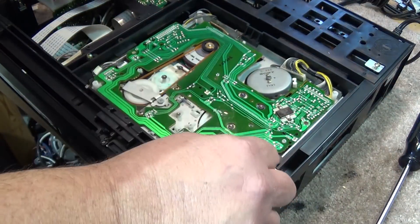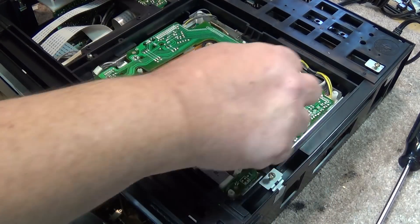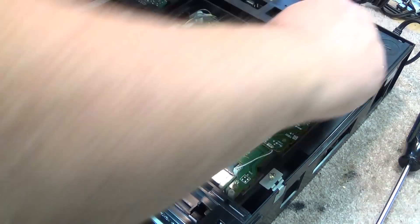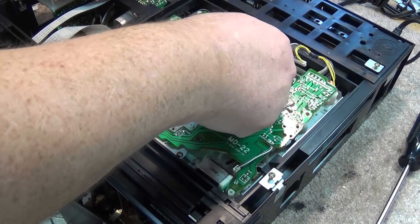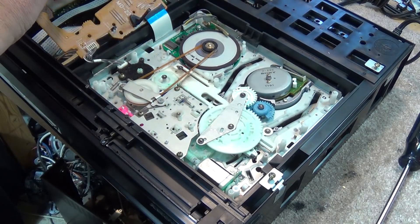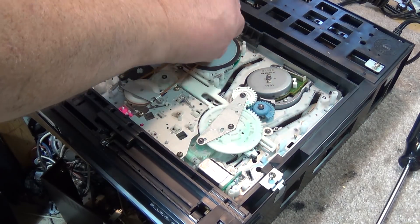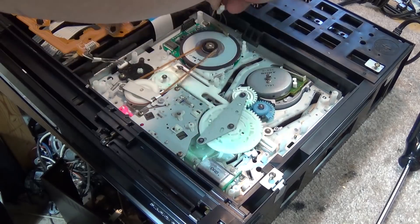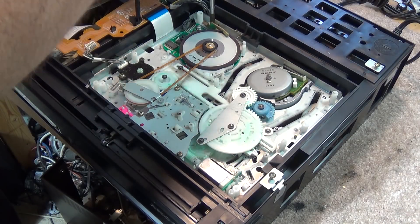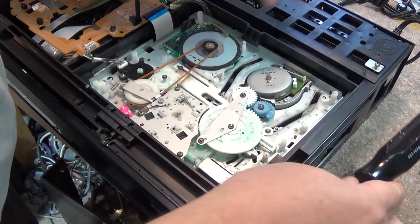We remove the five arrow-marked screws, unplug the loading motor, unplug the drum motor, and we can then lift the board out of the way — just fold the board back since that's as far as it needs to come out. We also have to unplug the capstan motor and remove the screw that holds the bracket in place, then remove the bracket.